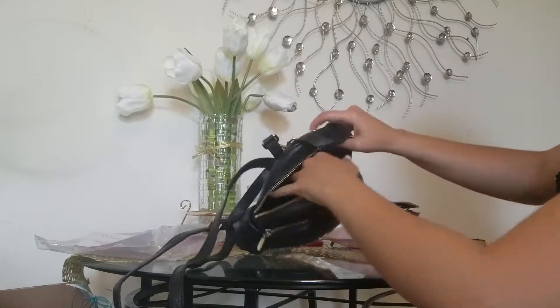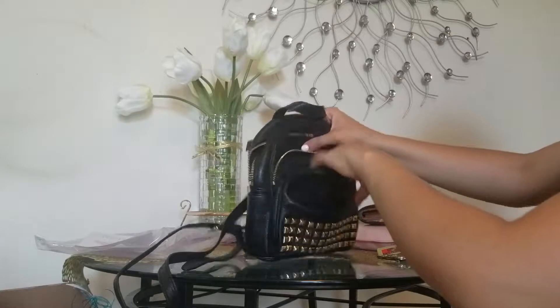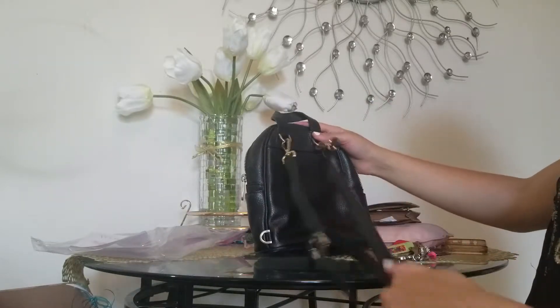Here it is inside — and guess what, it's missing a strap.